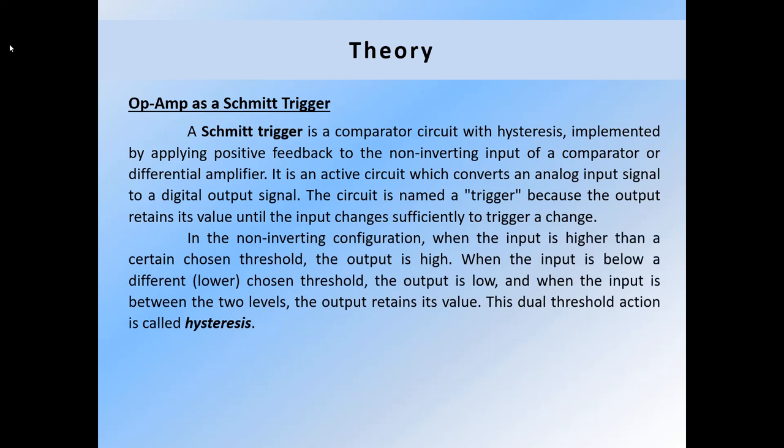In the non-inverting configuration, when the input is higher than a certain chosen threshold, the output is high. When the input is below a different chosen threshold, the output is low. And when the input is between the two levels, the output retains its value. This dual threshold action is called hysteresis.